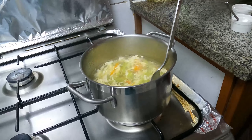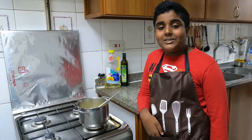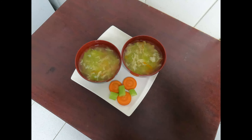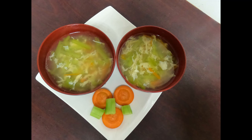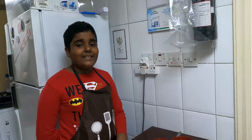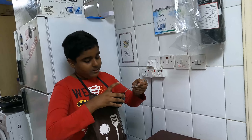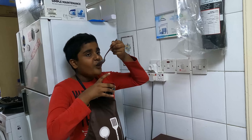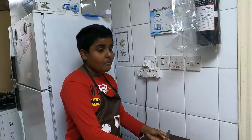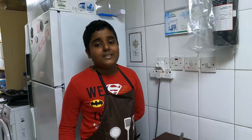Friends, our soup is ready. We will add black pepper and salt, then taste it to check the seasoning. Our soup is finished — now we will serve it in the serving bowl.